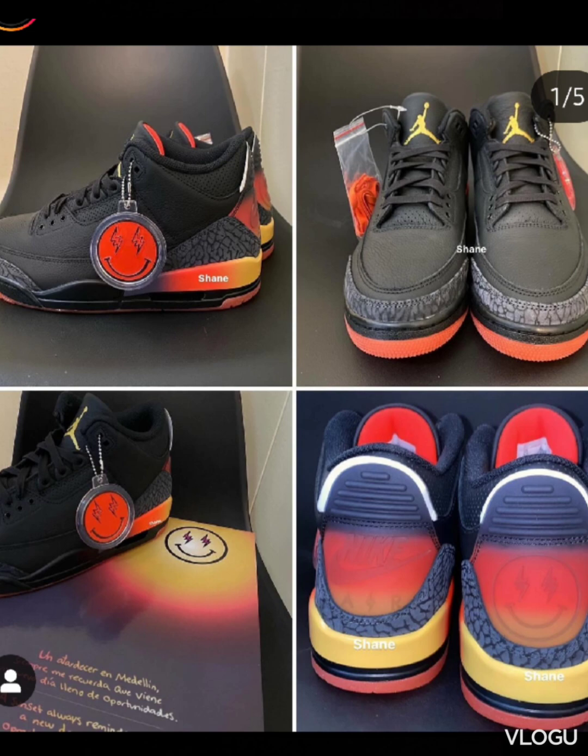These are going to be one of the sneakers of the year, honestly, in my opinion. I could be wrong, but that's just me.